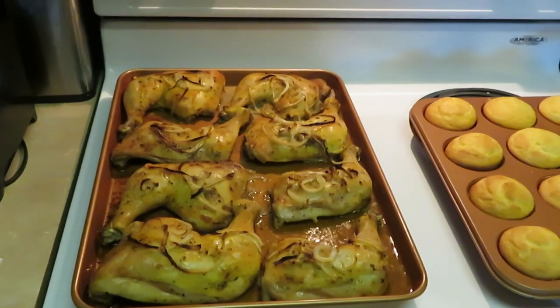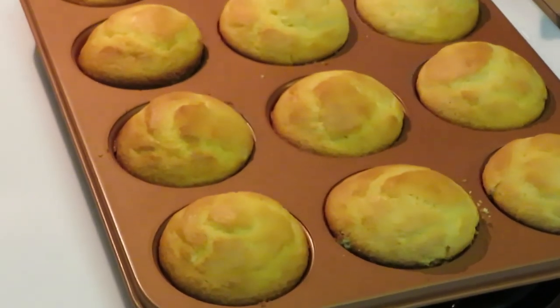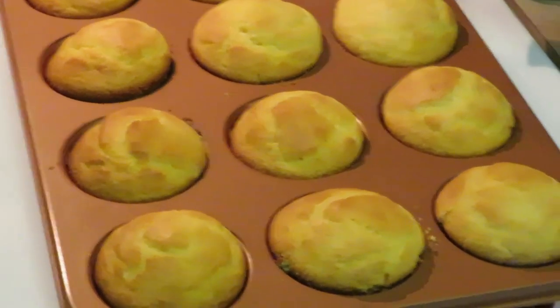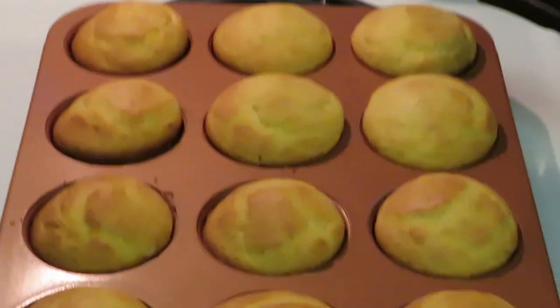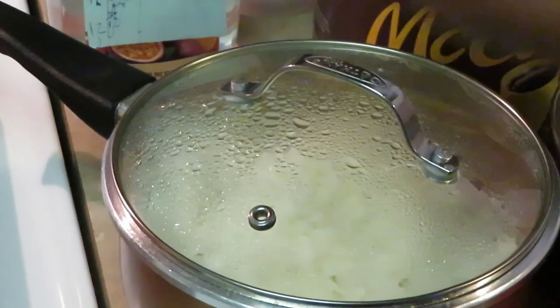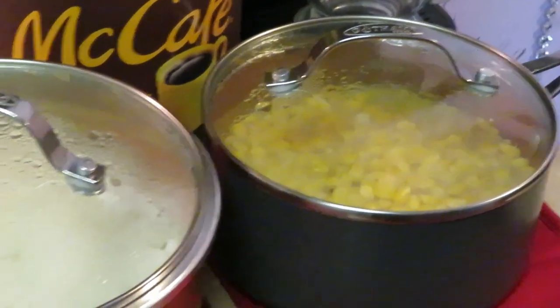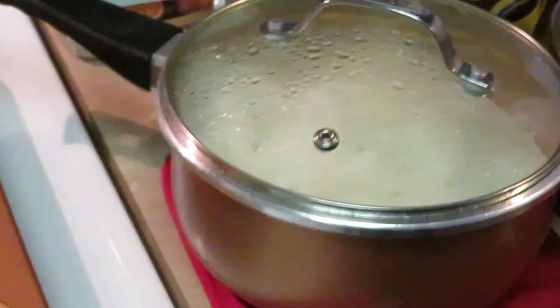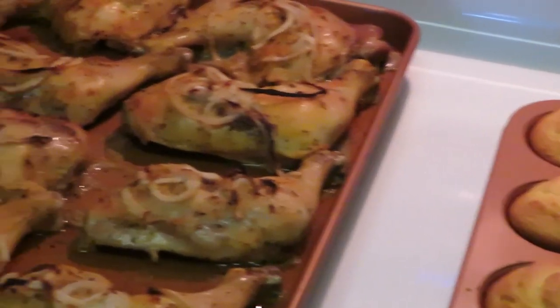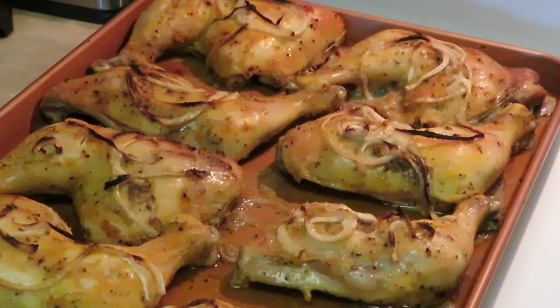Okay guys, I'm back with the grand finale! We've got our baked chicken, our Jiffy cornbread muffins looking real good, nice quick fluffy white rice, and corn with a little salt, pepper, and garlic salt. That's it — Sunday dinner, or a quick through-the-week meal, whatever you like. This is Arika Misha — don't forget to follow me on all my social media at Arika Misha, and remember: knowledge is power. Thanks guys, bye!